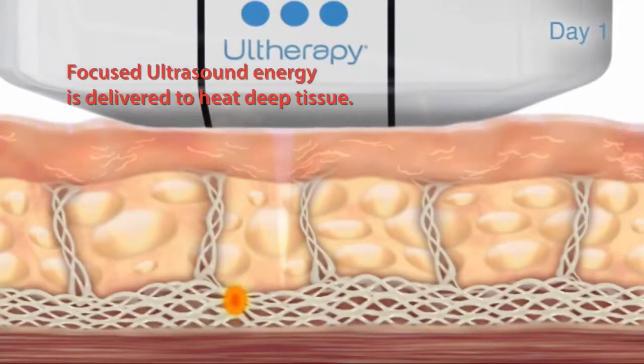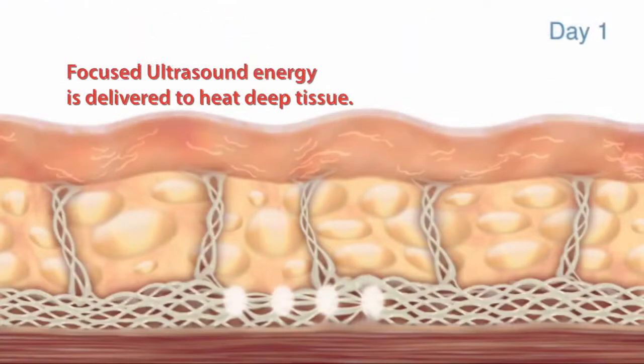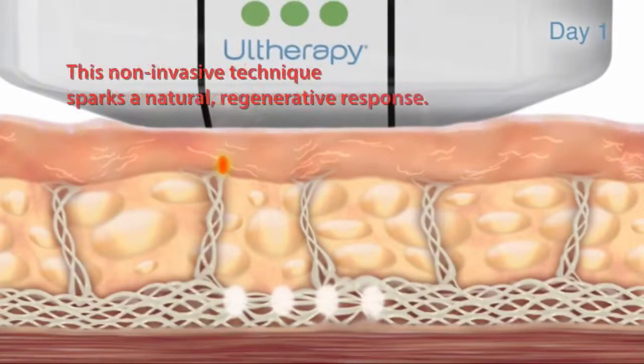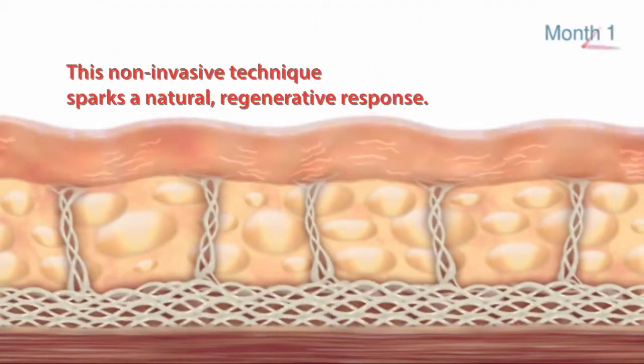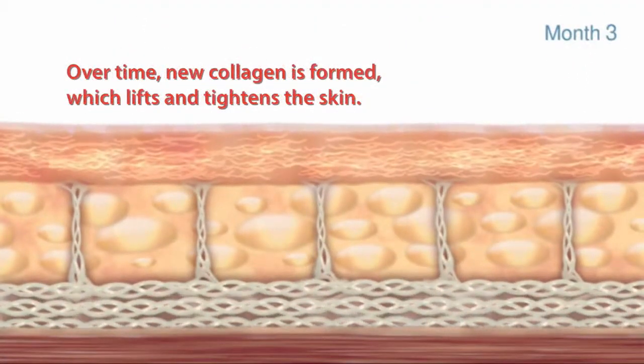Take a look at these great animations of what it is actually doing underneath the skin. Focused ultrasound energy is delivered to heat the deep tissue. This non-invasive technique sparks a natural rejuvenating response. Over time, new collagen is formed, which lifts and tightens the skin.